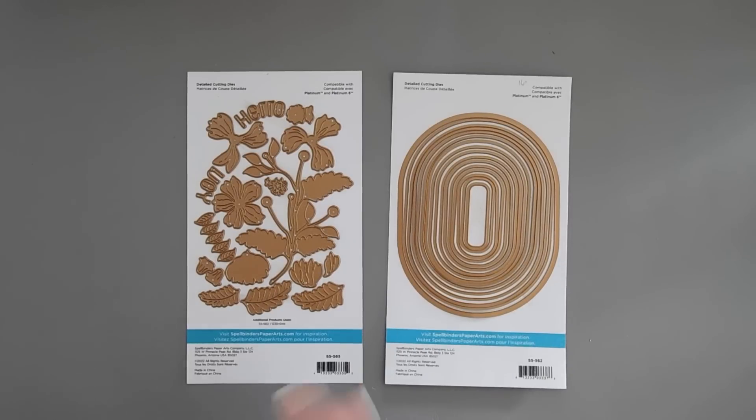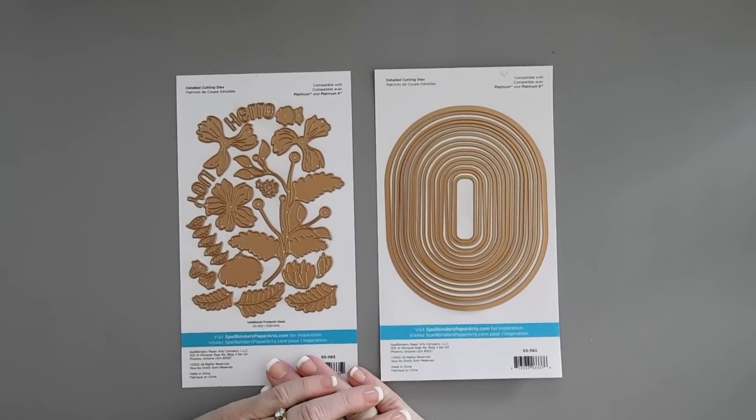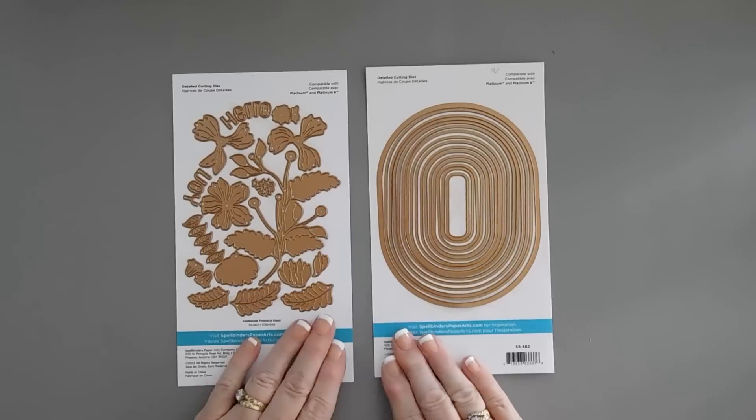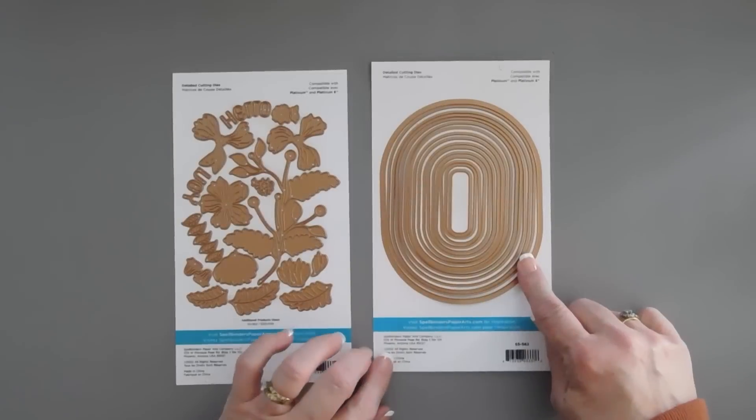Hello everyone, Tini here. I hope you're having a just lovely day. Thanks for joining me. I'm back again with another project to share with you. We're using some new items over at Spellbinders Shop. It's part of the Stylish Ovals collection. This is the Essential Stylish Ovals set.